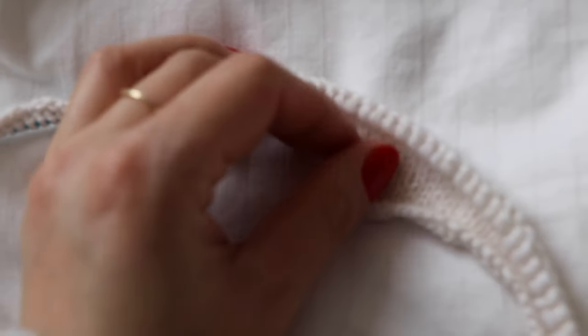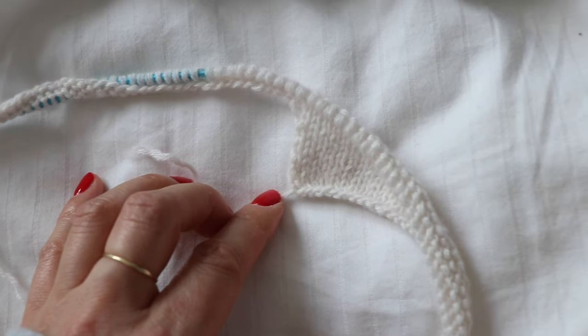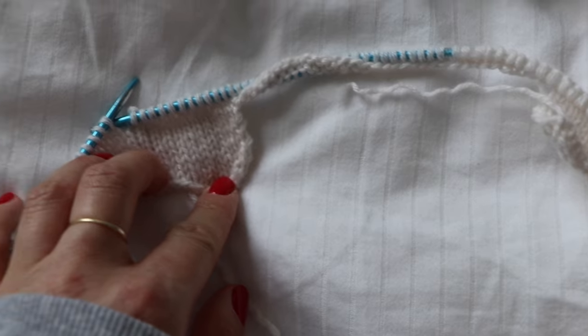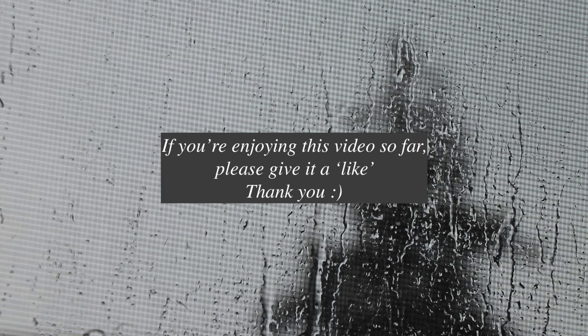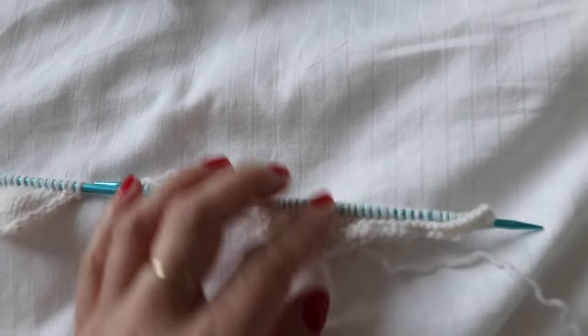One of the biggest issues I have when knitting is not paying attention to my work. Here, I'm pointing out a mistake that I made. This piece has a sharp pointed tip compared to the other side, and this is because I forgot to do increases at the edge to help shape it. So I quickly unraveled this piece and re-knit it off-camera.